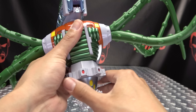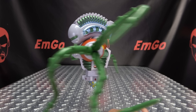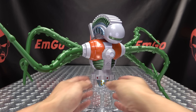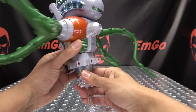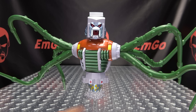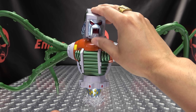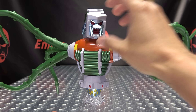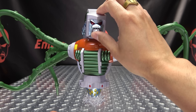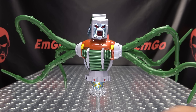He does have a ratcheted waist joint, although what he needs it for I have no idea — it doesn't really matter which way you turn him. The mouth opens and closes but it's spring-loaded due to the electronics, so he can't actually keep his mouth closed — it'll always stay open. But you can go chompa-chompa if you want to.